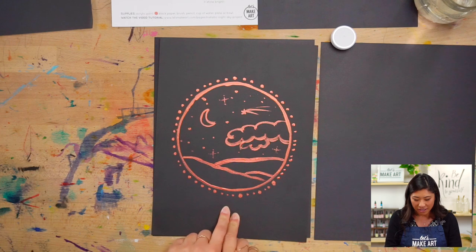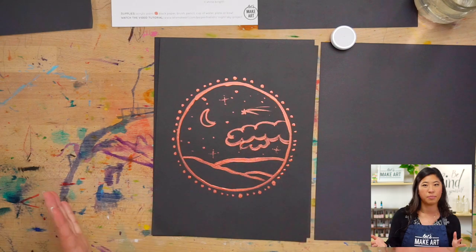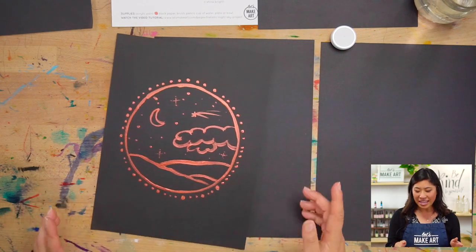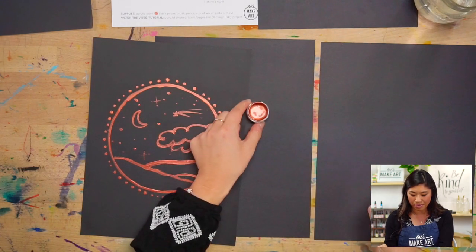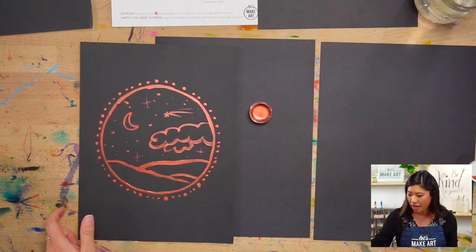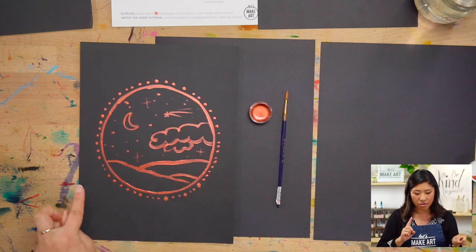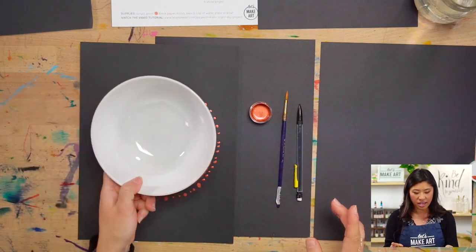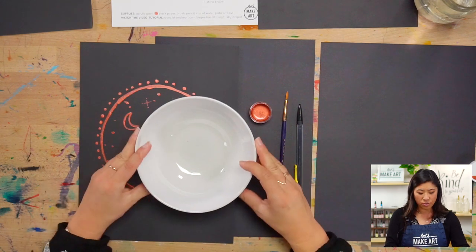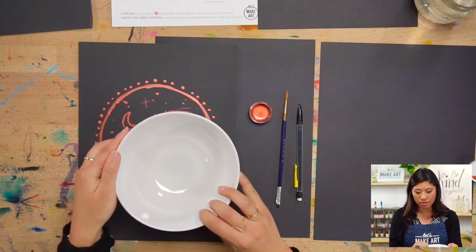First I want to tell you the supplies to grab. You'll notice it's on a different color paper — we're going to be using black paper. If you don't have black paper you can grab white. We're using acrylic paint — specifically metallic acrylic paint from the kit. You'll also need a brush, any size, a pencil, and a bowl or plate to help us trace our circle.